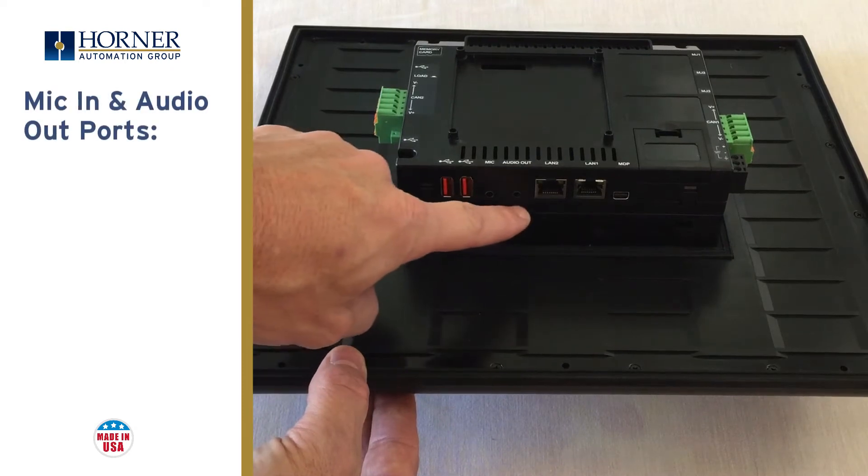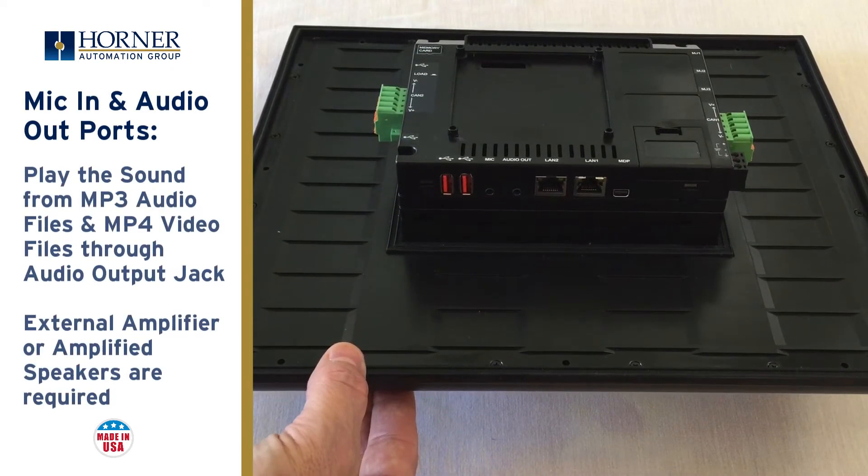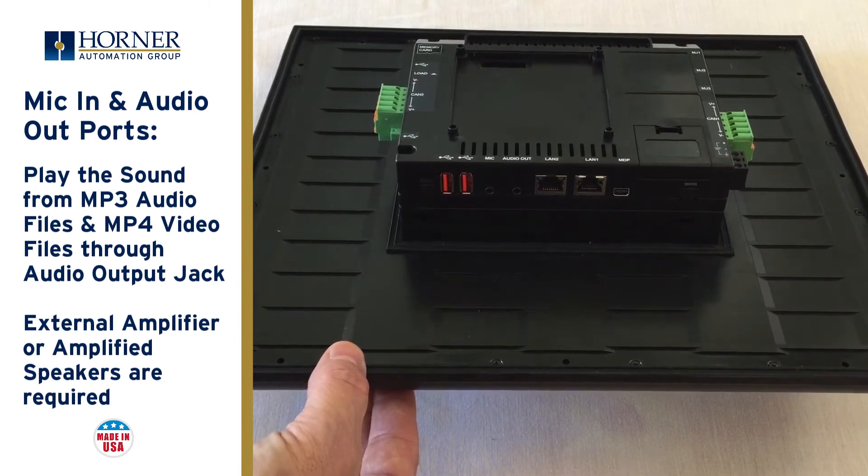Microphone and audio output jacks are next. These could be used to play sound files, maybe to prompt an operator, or the sound from a self-help video to show a new operator how to run the machine.